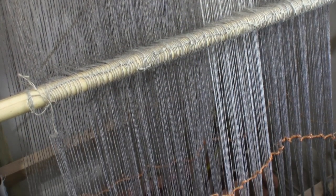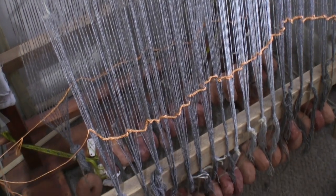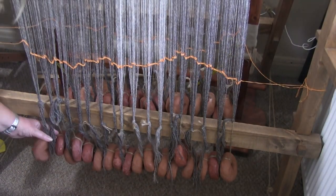At the bottom of the warps are the weights. These keep the warps under tension, and the tension changes depending on the size of the weights relative to the number of warps attached.